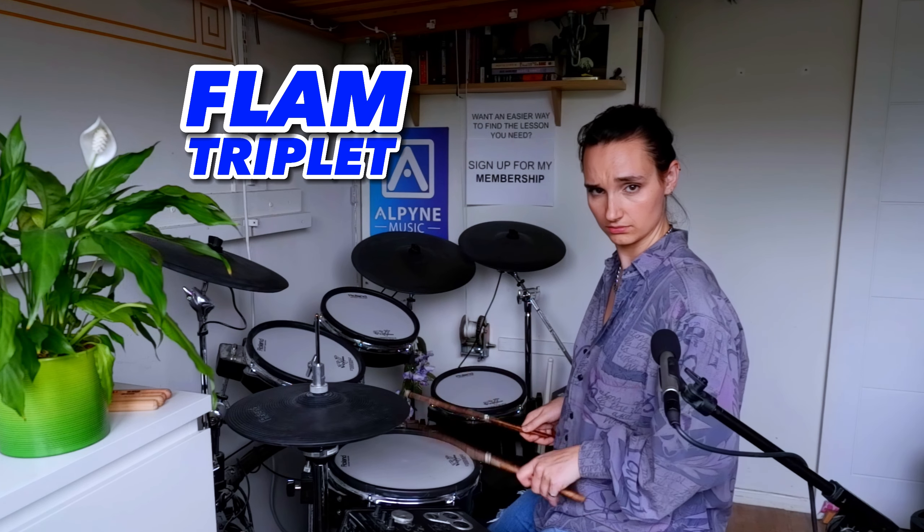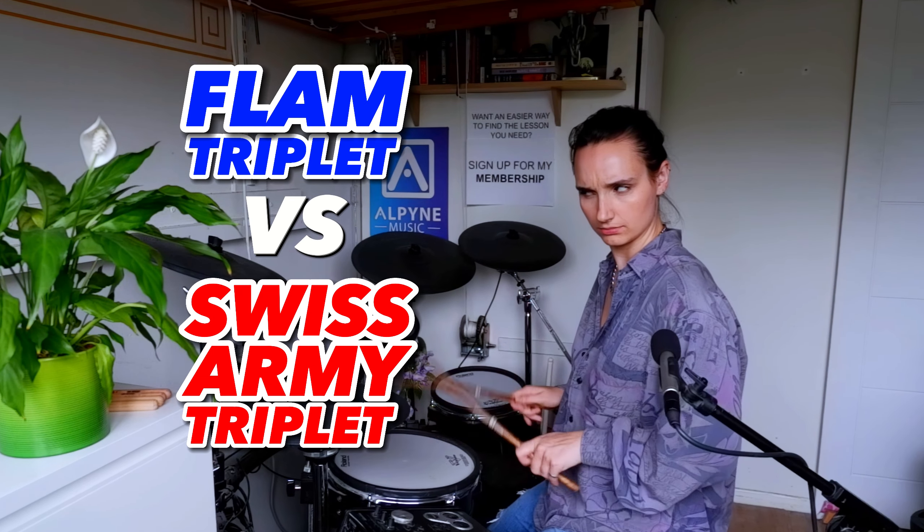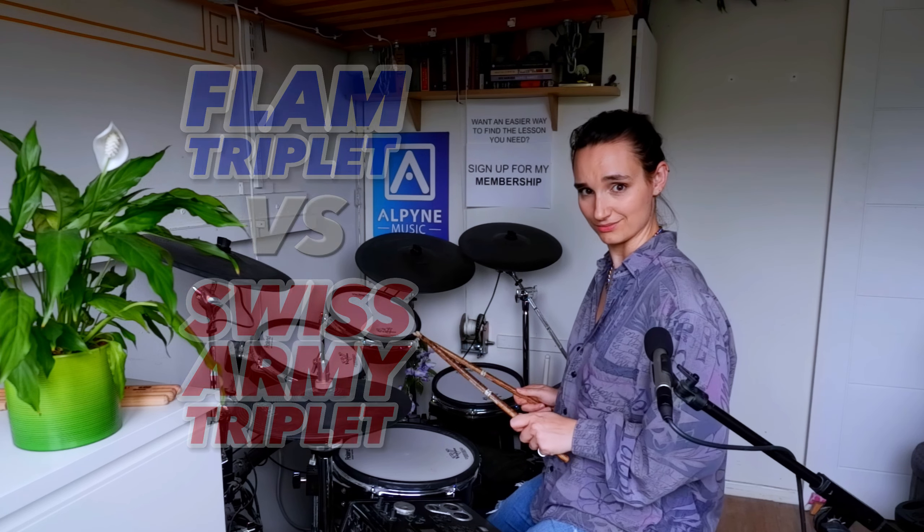What's the difference between a flam triplet and a swiss army triplet? I'm about to tell you. It's very simple really.